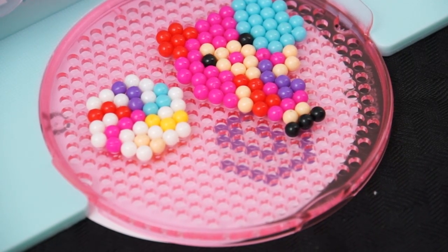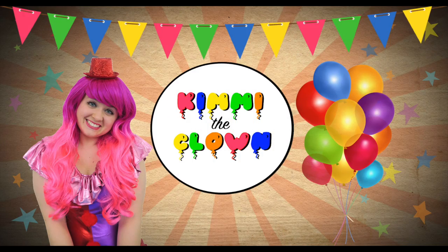Wow, that one looks super yummy! Hey everyone! It's Kimmy the Clown! And today we're going to be making some sweet creations out of beads! Hang on, let me go grab them!